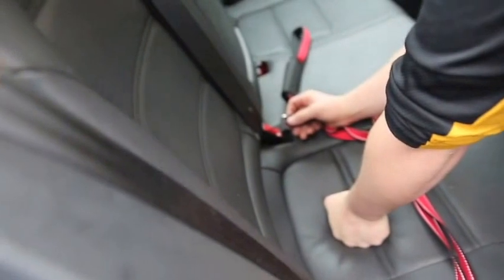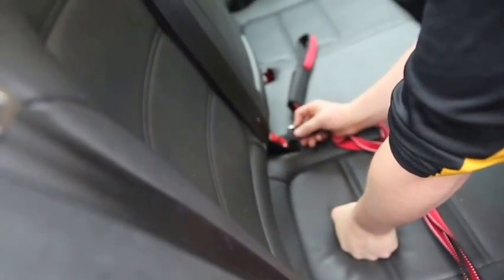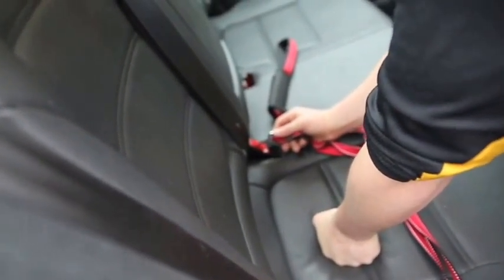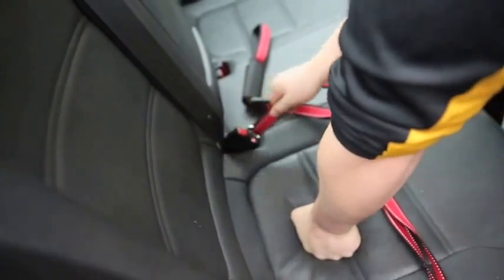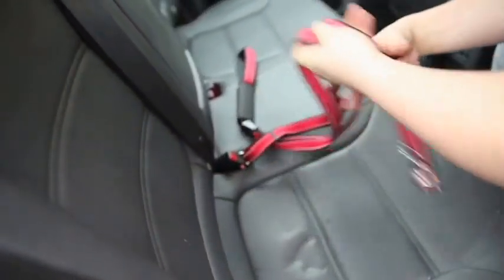We are demonstrating how you can hook this adjustable pet seat belt leash into your car. You just push it in right there — it clicks right in. That makes your dog really secure.